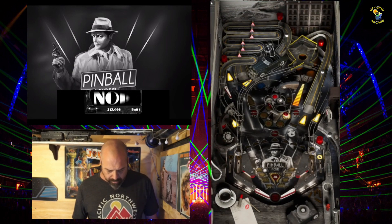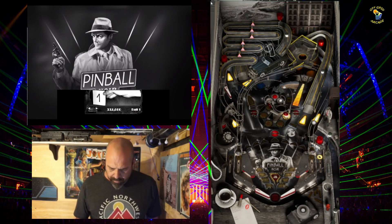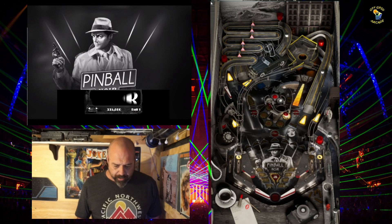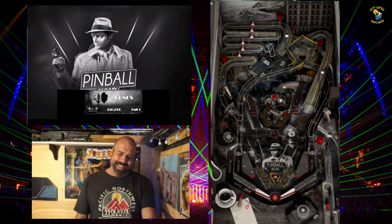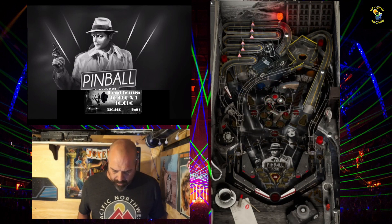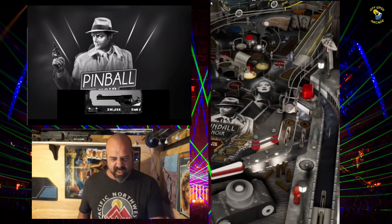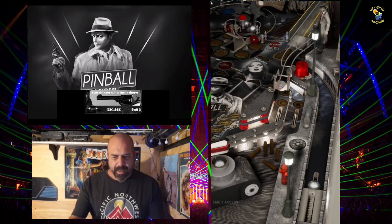I want to hit this side — I missed it three times. Oh my goodness, there was a little glitch. I don't know how that looks on the recording. I finally hit it with that top flipper — I didn't know what I was doing. Oh it's raining! I didn't know what I was doing. The DMD on the back glass is really small — I'm not sure if there's a way to change that. I've got a big black area and then this little bitty DMD.